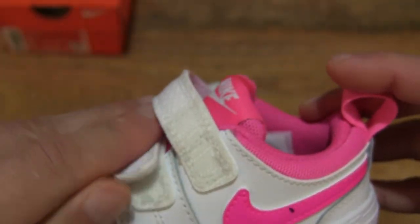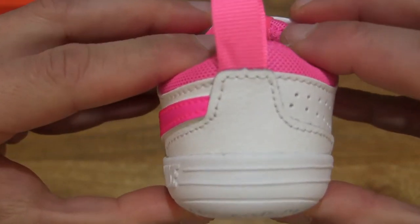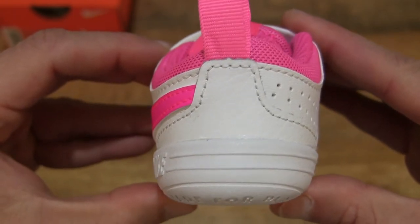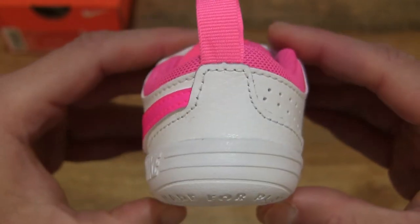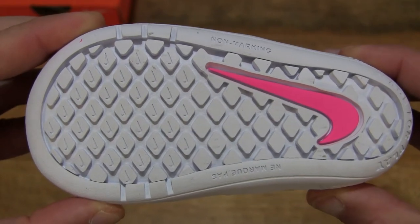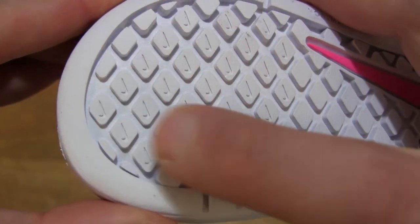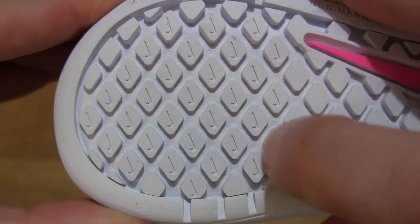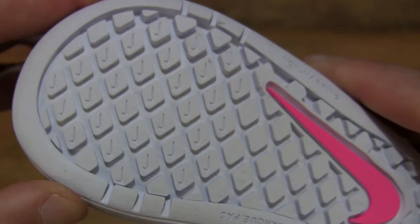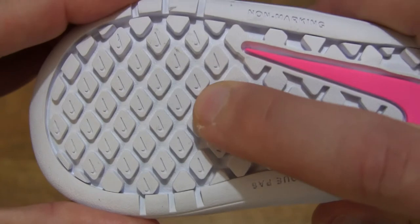Taking a look once again, closing the hook and loop lacing system back up and taking a look directly at the back of the shoe to give you some idea of the shape and structure. Now taking a look at the sole or outsole or bottom of the shoe — with its rubber material, you can see that there are diamond-shaped Nike swoosh blocks, and it does have a nice and firm design to it.